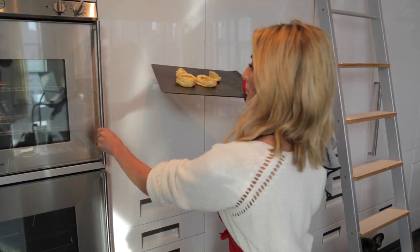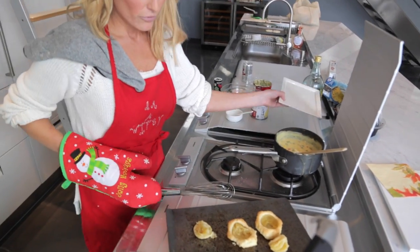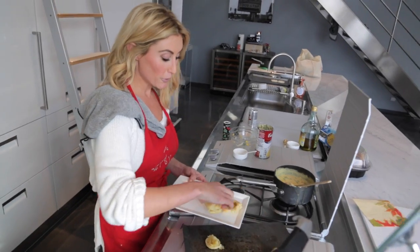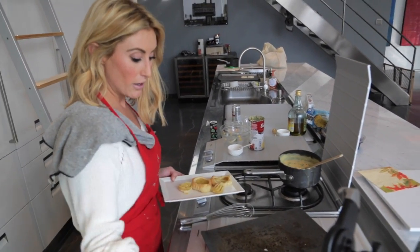These guys are done — we're going to plate it. Just like most of the wifey recipes, feel free to get messy with things. Throw it on there.